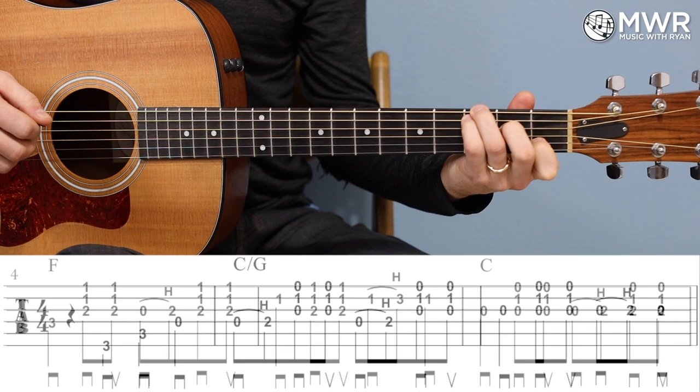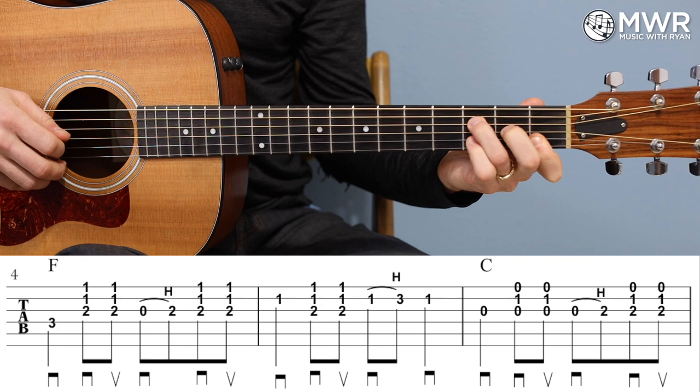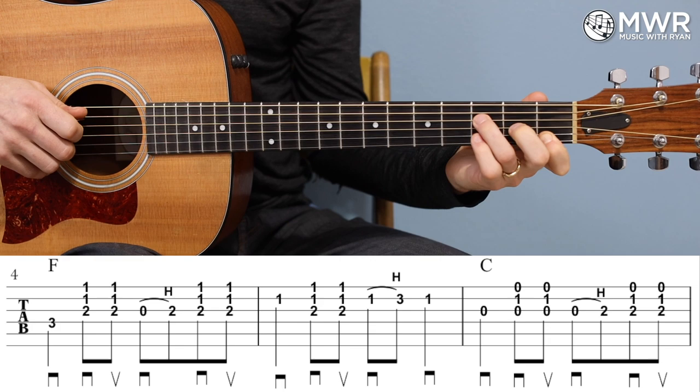Let's move on to measures four, five, and six. We'll get over the F chord. Measure four: it's going to be third fret on the D — that's where the melody note is, it's an F note. Then I'm going to strum the F chord, and then a zero to hammer-on on the G, and then another strum.